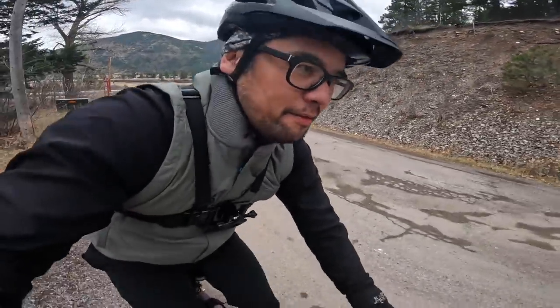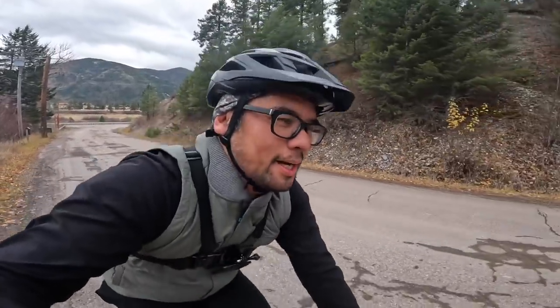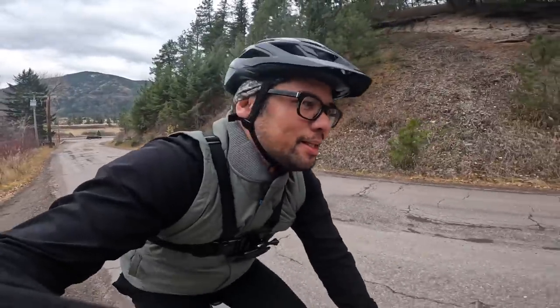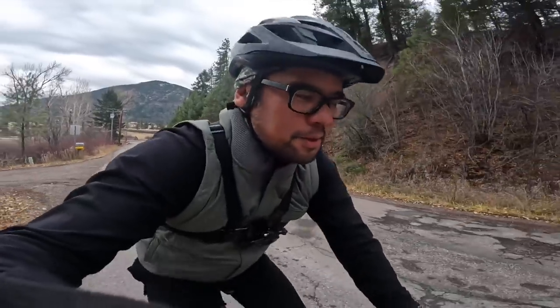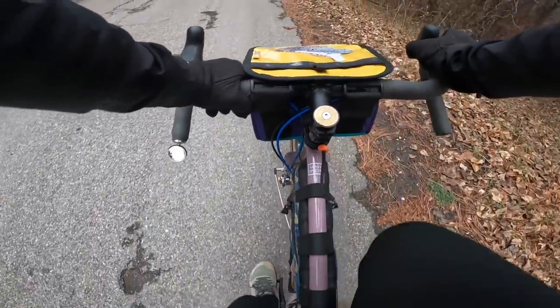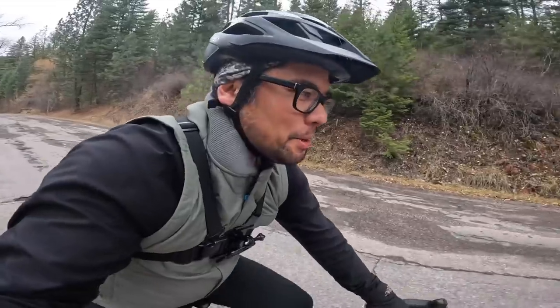Now we're on the slow climby pavement bit. The mirror worked pretty well — it's probably the smallest I'd want to go, but if you get it dialed you can see at least maybe 200 feet behind you. You can tell if the car is moving over at all. I probably wouldn't want to use a mirror any smaller than this, but for its size, pretty dang good. I'm going to spare you guys the labored heavy breathing on the climb and just meet you at the top.